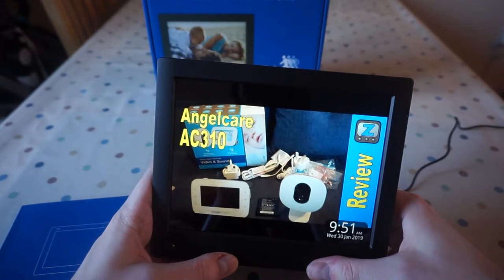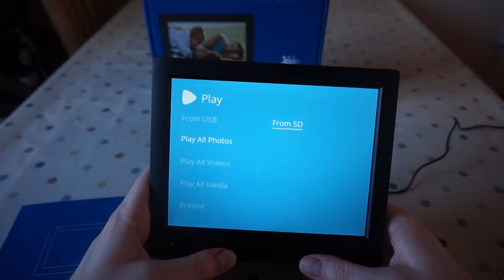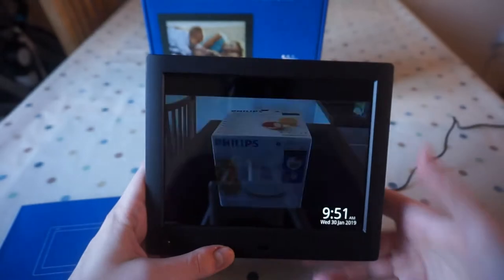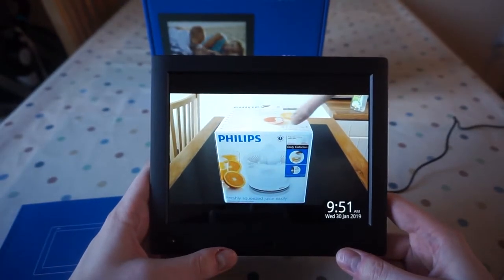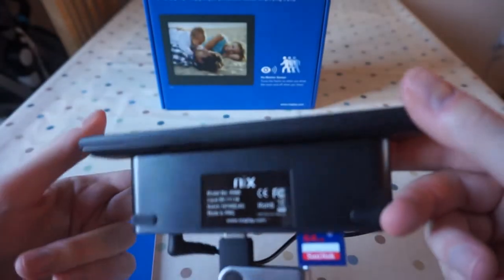So if I press the menu button to go back, back again, back again — this is just browsing the folders. Let's just play videos first. Oh, and it's got speakers!